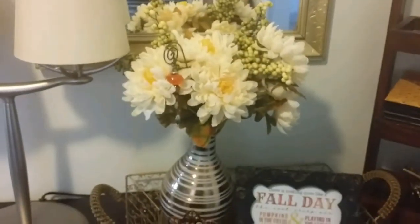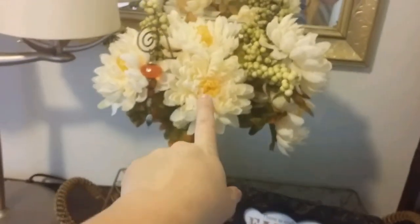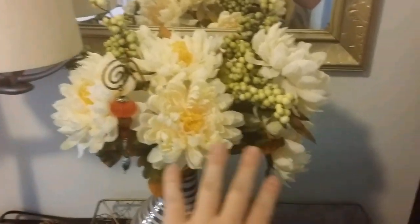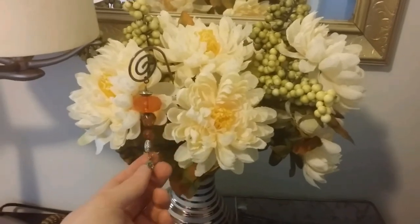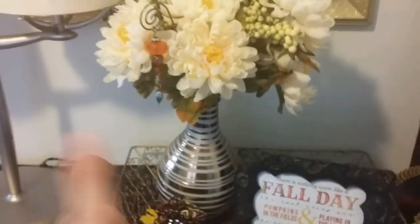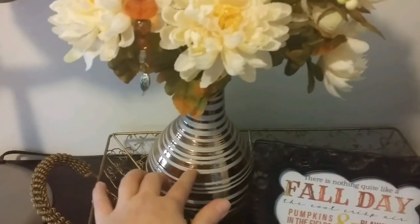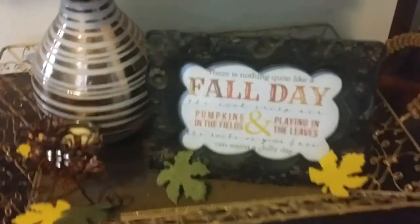A friend gave me this little pottery bowl, and then I just added this — I previously had a different floral arrangement here, but this is just cheap stuff from Michael's that I got on clearance. This is actually from a little candle holder that's supposed to go in a candle; I just thought it was kind of cute sticking on the edge of the floral arrangement.